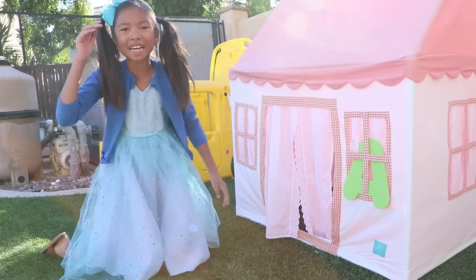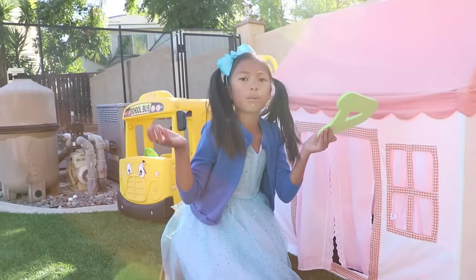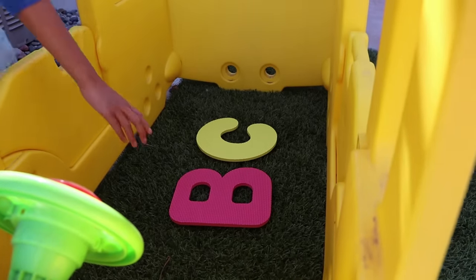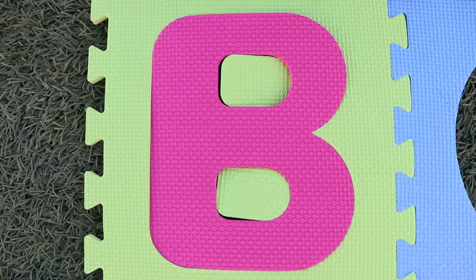Hmm! Where could they be, guys? I found A! Where could B and C be? I think they're in the bus! Let's go check! They're right there! A! B! C!